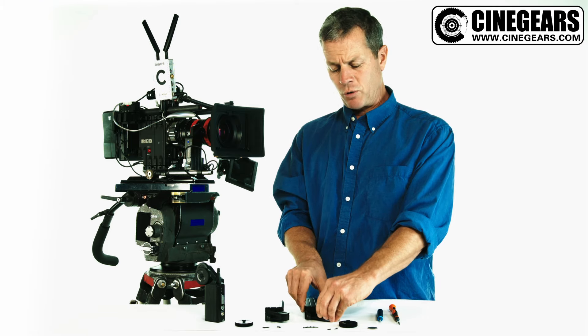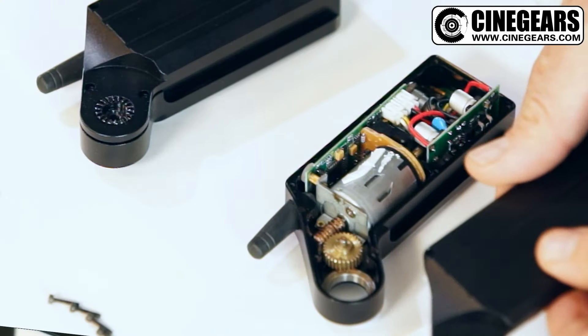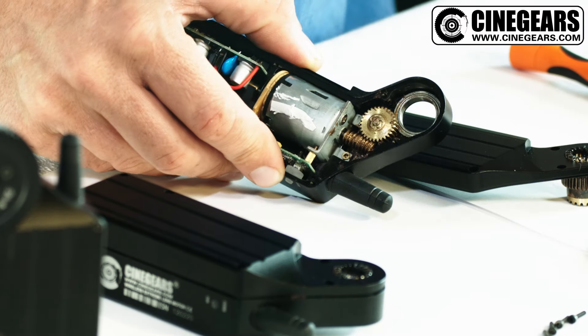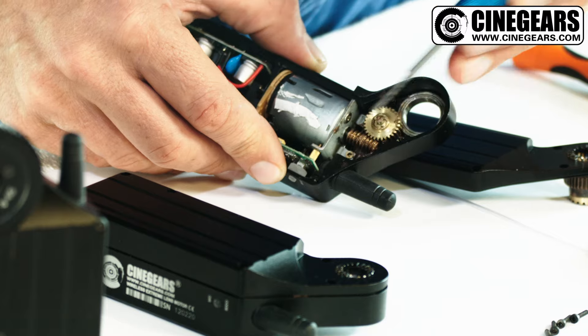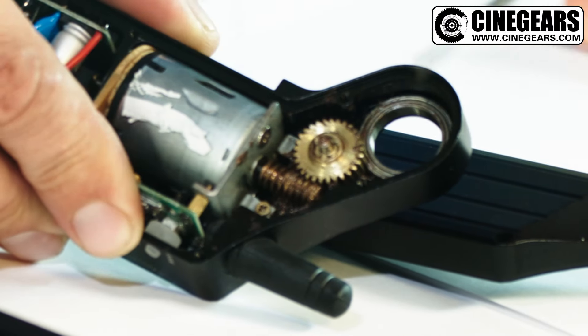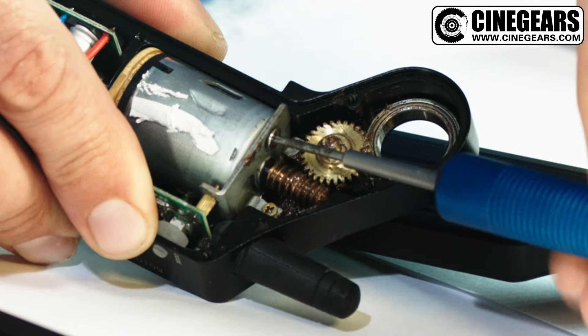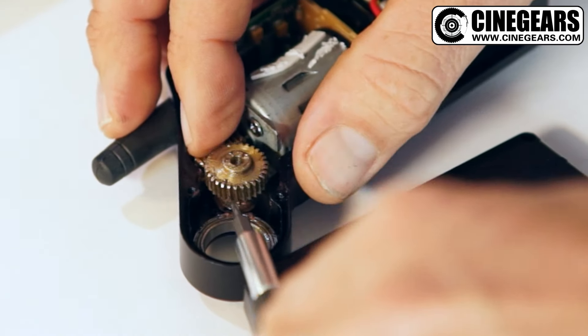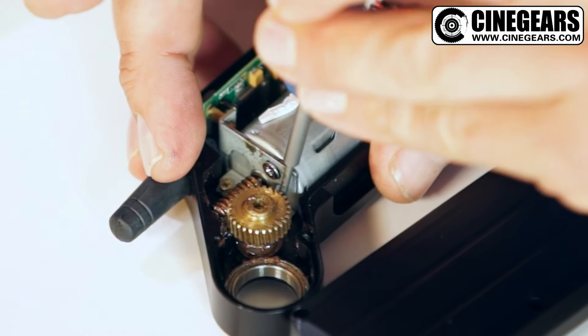With the six bolts removed, it's very straightforward to remove the cover. On the standard torque motor, there are three screws that have to be loosened off in order to be adjusted. So that's number one, that's number two. By pulling this cogged gear up, you can access the third Phillips screw, which is right there.